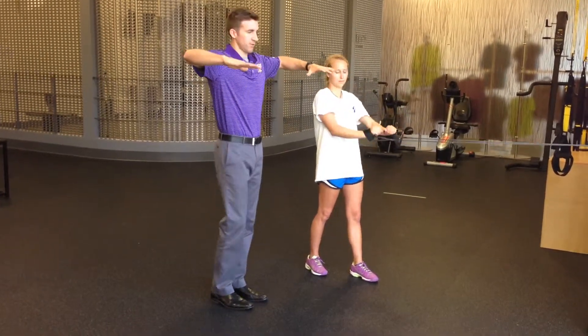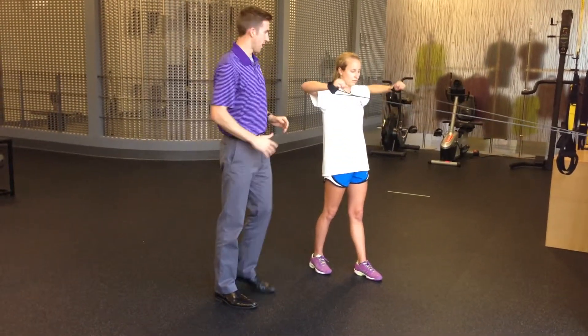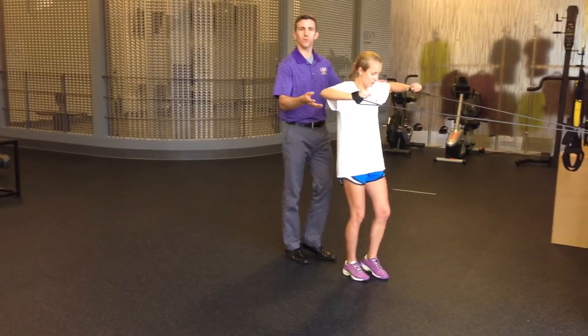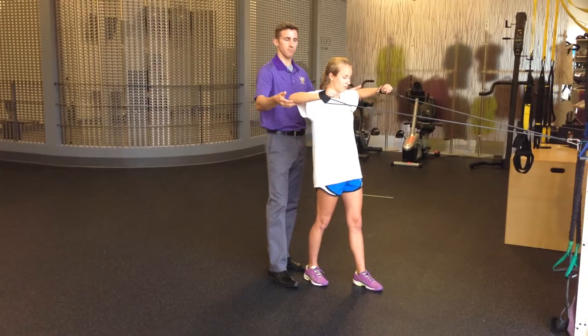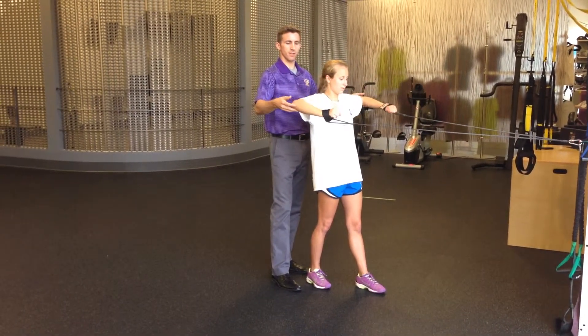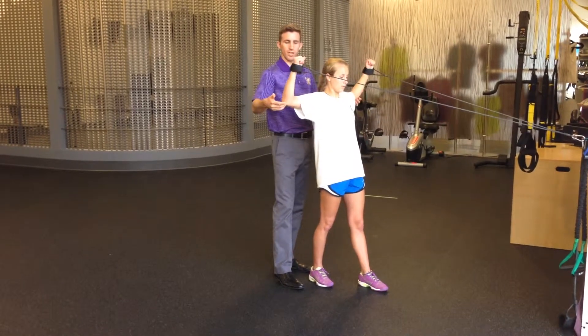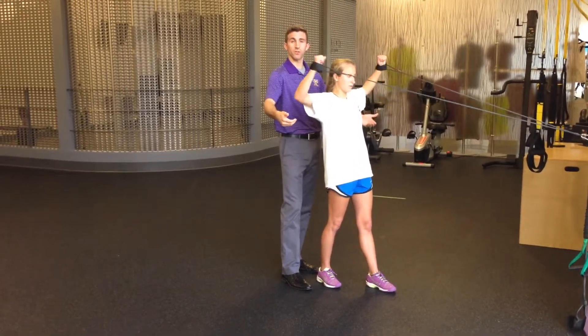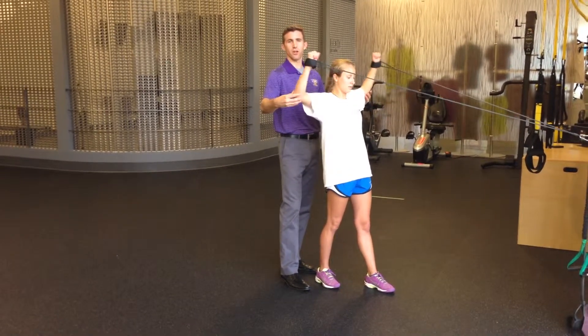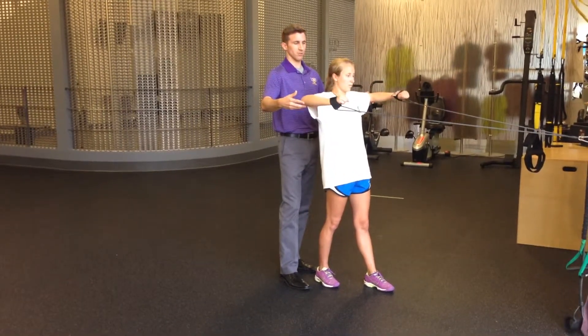The last one is a W. She's going to put her arms up around shoulder height and take a step forward. This is the hardest one, so you don't want too much resistance in the band. She's going to make a W shape, coming up here. Notice her elbows are not dropping below her shoulders, and she's working the posterior cuff. This is a rotator cuff exercise.